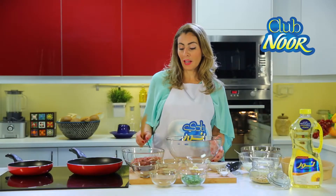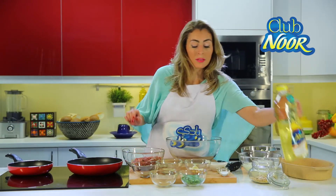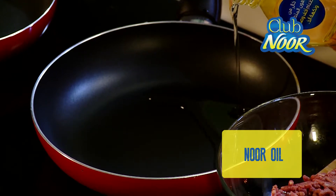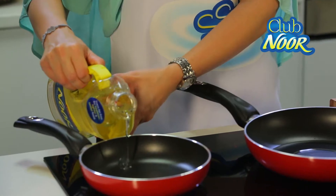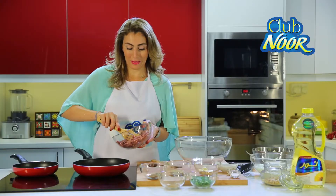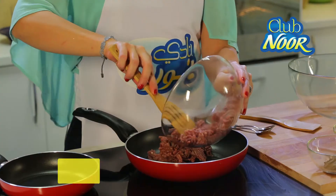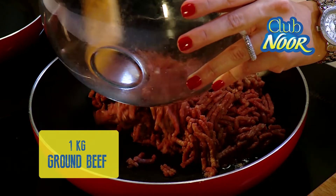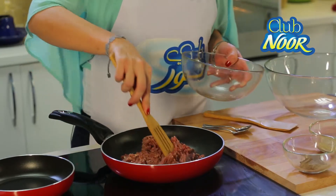We're going to start our recipe by frying the minced meat with Noor oil. I always choose to cook with Noor oil as it makes my food tastier, lighter, and beside all of that it's also trans fat free, so it will be healthy for everyone in the family.